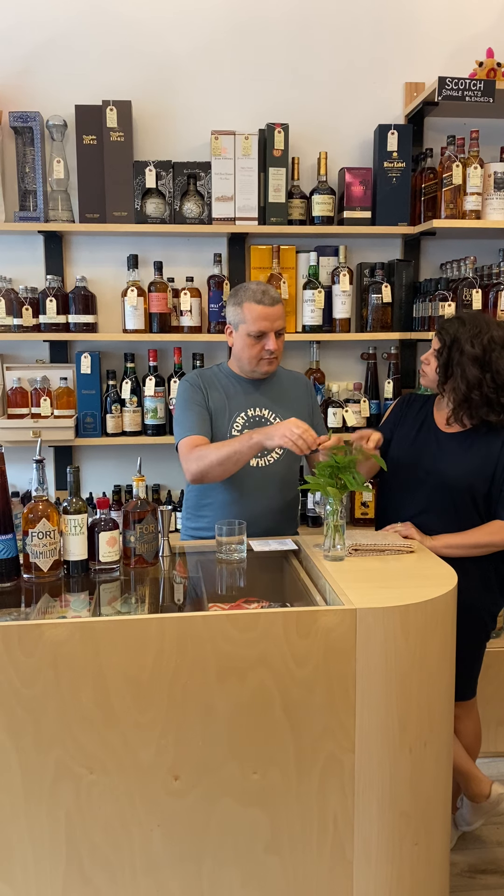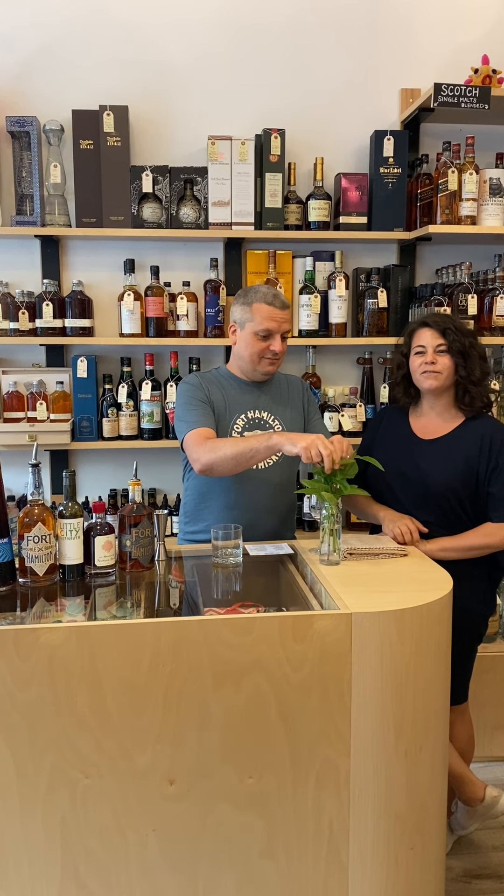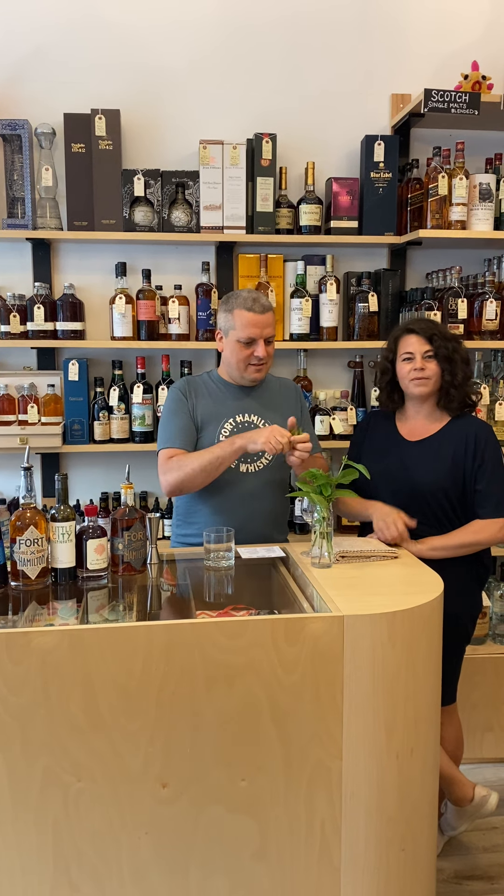We're going to start with a mint julep — absolute classic, known now for being a southern drink, but we're going to give it a slight New York spin with Fort Hamilton single-barrel rye, which is delicious. It's made from New York rye and malted barley, aged for over three years in white oak barrels. This is actually Brooklyn mint, given to me from a garden in Park Slope. We're just really keeping it local here.